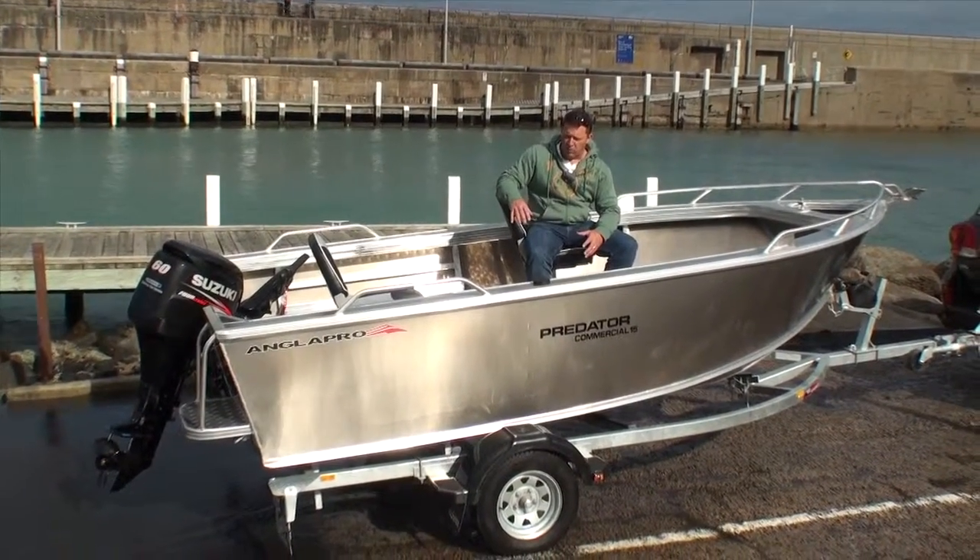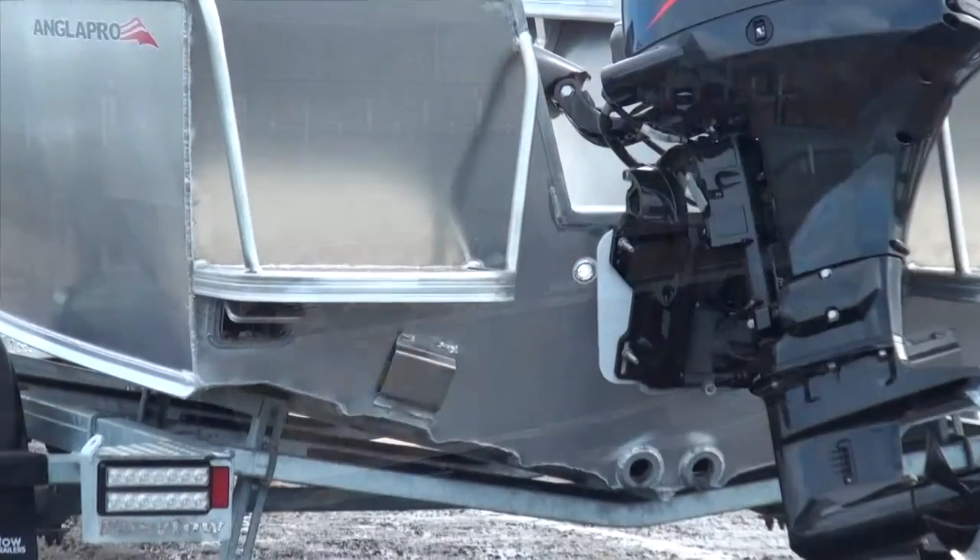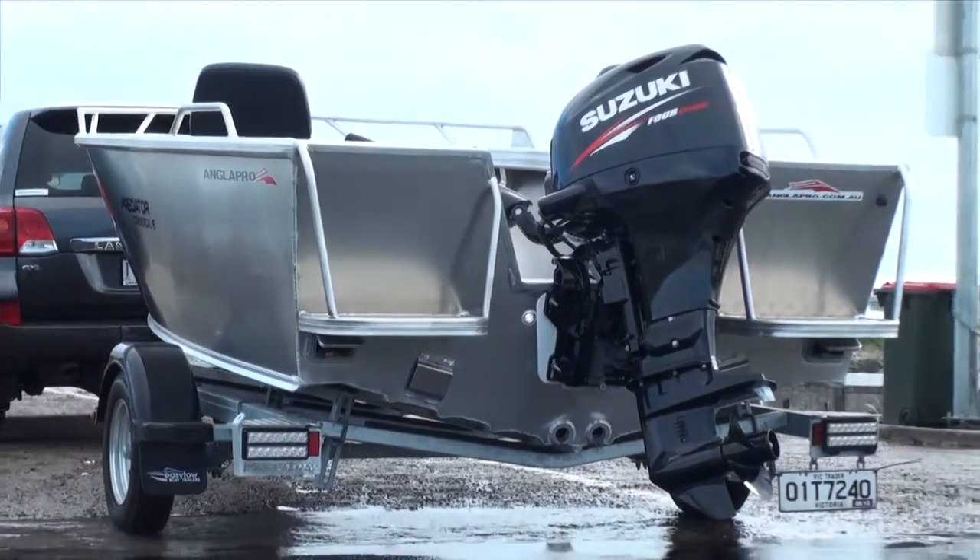This boat really requires to be on a brake trailer. It's quite a heavily constructed hull, so you'd be looking at a towable weight probably from around about 800 kilos.